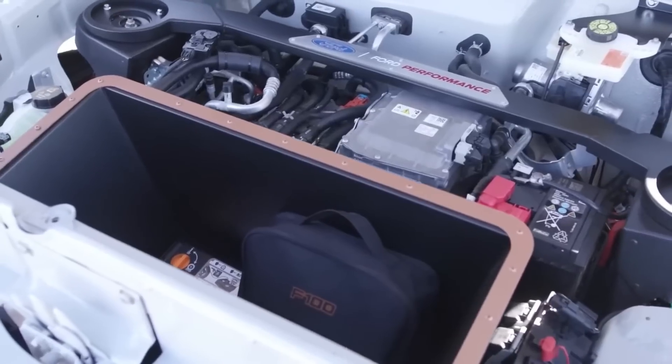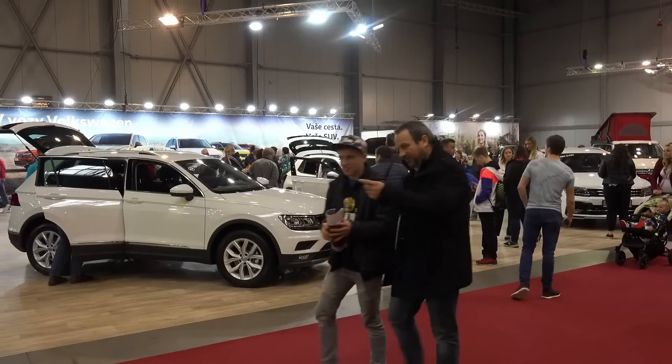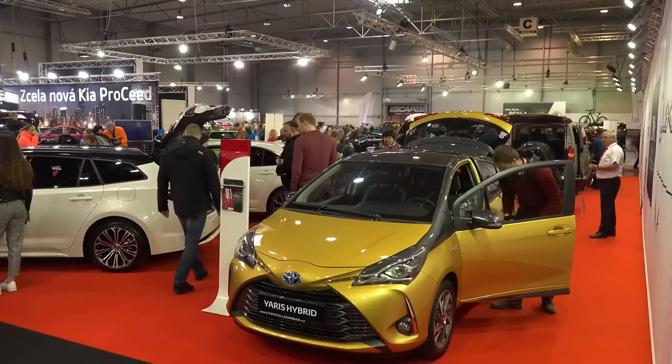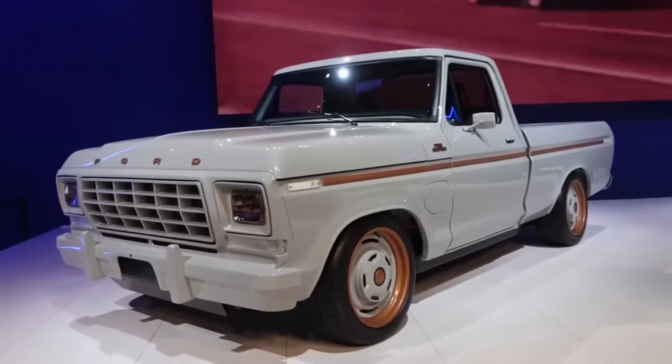The motor will cost $3,900, according to Ford. This year's SEMA show, an annual meeting of the automotive aftermarket and specialties industries in Las Vegas, featured the unveiling of the Ford F-100 Illuminator.